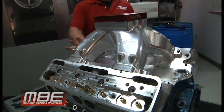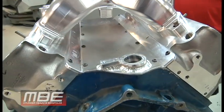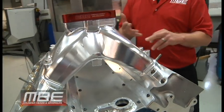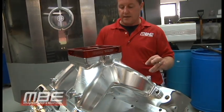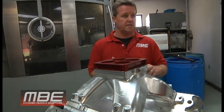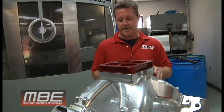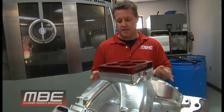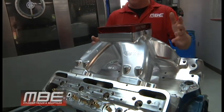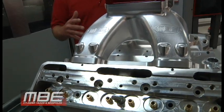You can use our MBE valley tray with that as well. This will fit a Dart head, a Brodix wedge head — 18 degree, 15 degree, 13 degree, 10 degree — any wedge head that's not a 23-degree head. No spacer plates needed, and you get the proper amount of plenum volume.